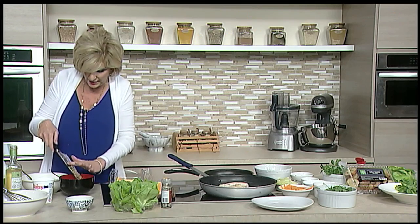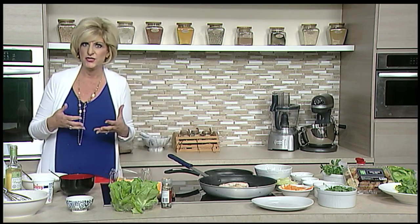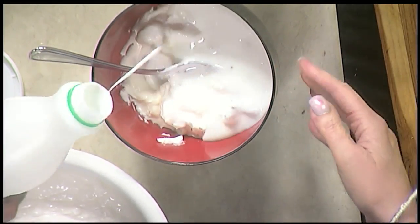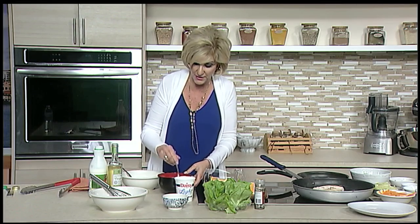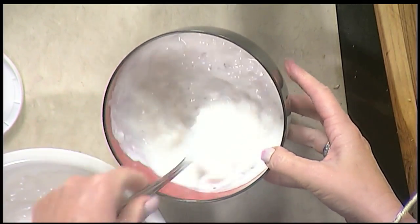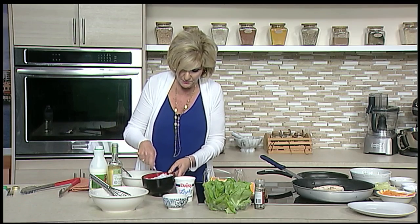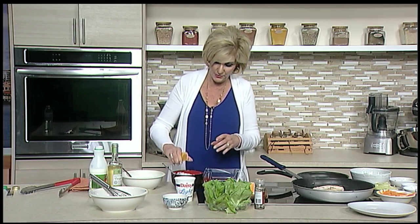The fennel seeds are going to go in with a cup of mayonnaise. I only use Hellman's or Duke's — I don't want you to use anything with a lot of sugar content, like Miracle Whip. It just doesn't work with this. Then we're going to take a half a cup of sour cream and a half a cup of buttermilk. So far we have the sour cream, the buttermilk, and the mayonnaise.